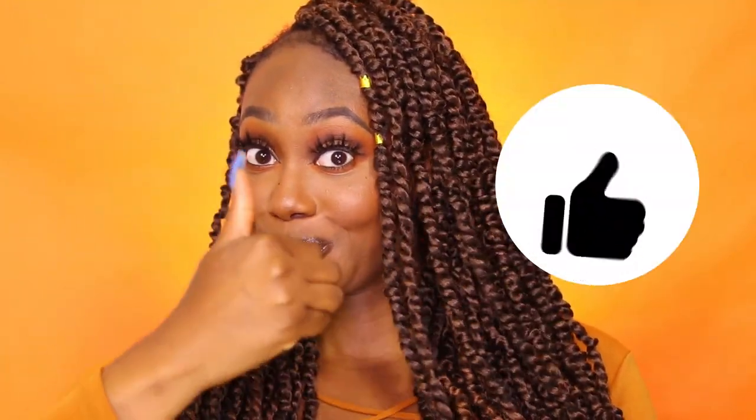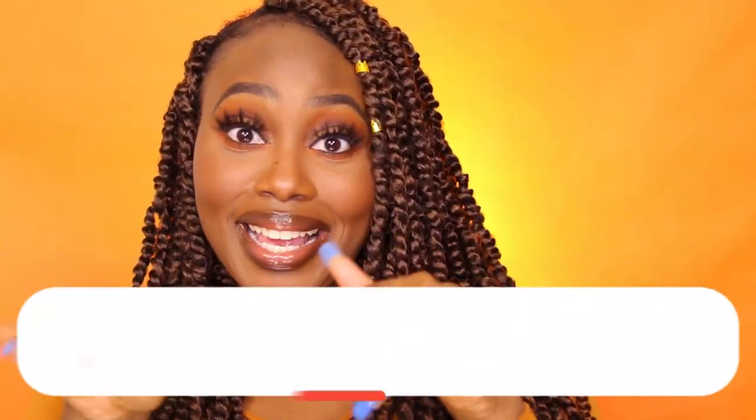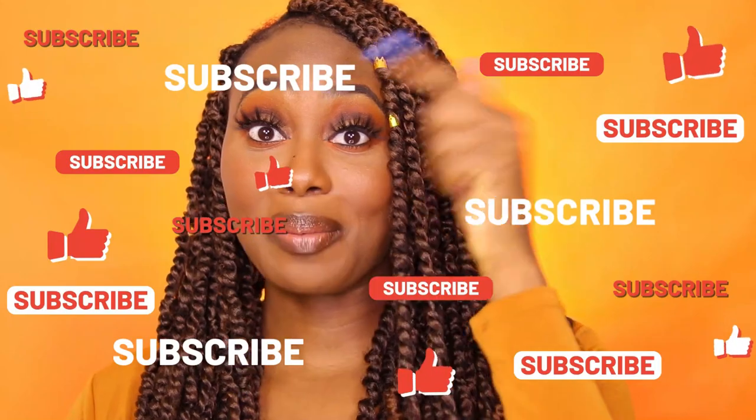Thank y'all so much for making it to the end of this video. Make sure to subscribe to my channel, give it a thumbs up, and comment below if you want to get featured in my next video. Remember you're blessed and highly favored — peace, and I'll see you in my next video!